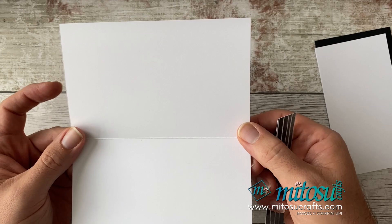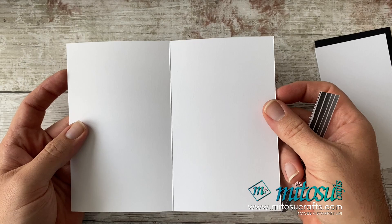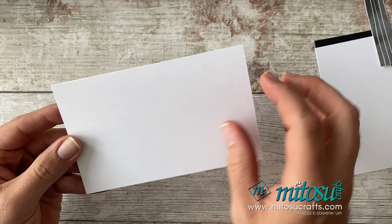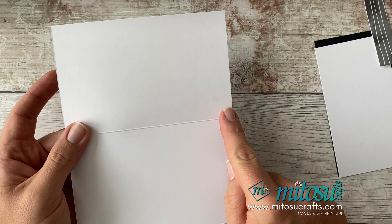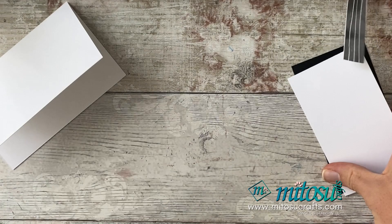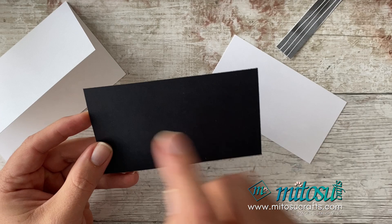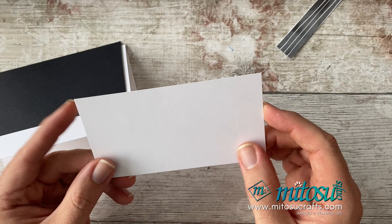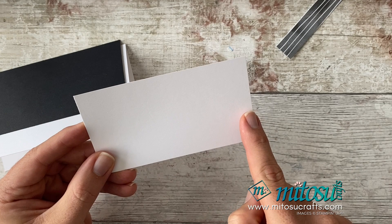To start, take some basic white thick and create a card base. This is a non-traditional size — 19 centimetres by 15.2 centimetres, scored at 9.5 centimetres, or in inches that's seven and a half by six, scored at three and three quarters. I've also got a piece of basic black card stock measuring 13.6 by 7.6 centimetres (five and three eighths by three inches), and another piece of basic white measuring 13.1 by 7.1 centimetres (five and three sixteenths by two and thirteen sixteenths).